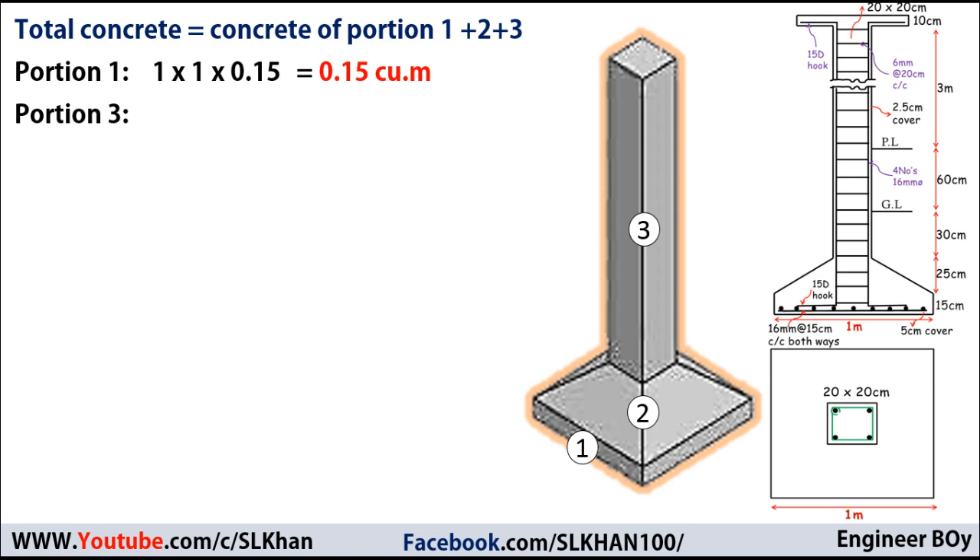Next I'll calculate portion three, because portion two is a little tricky. Portion three is like a vertical rectangular prism, so its volume equals the cross-sectional area times its height. From the drawings, the cross-sectional area is 20 × 20 cm or 0.2 × 0.2 meters. The height is 30 cm + 60 cm + 3 meters = 3.9 meters. So the volume of portion three is 0.2 × 0.2 × 3.9 = 0.156 cubic meters.